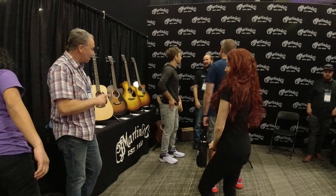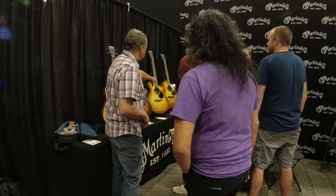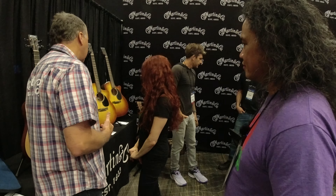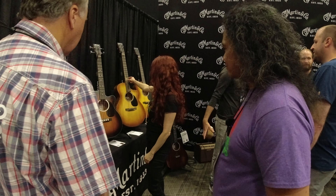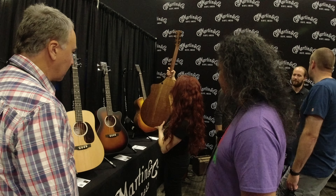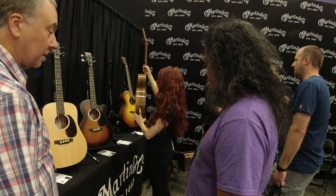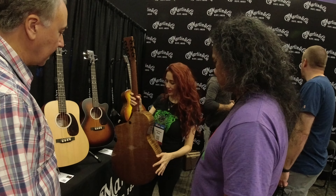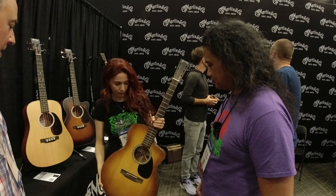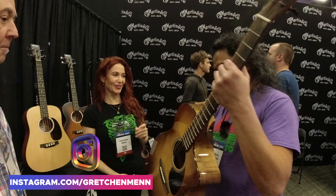That one looks familiar! So this is a special run we're doing for the folks here. It's a take on the SC 13 — it's beautiful. It looks kind of like koa, right? What is that, spruce? It looks like koa, but safe platform is it the same as the original SC 13? It's a special run only.